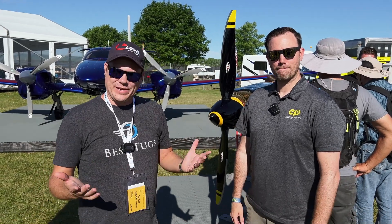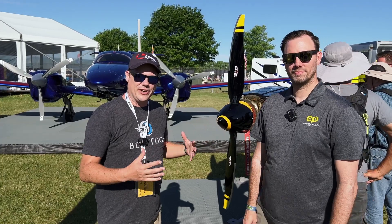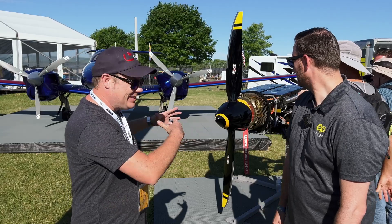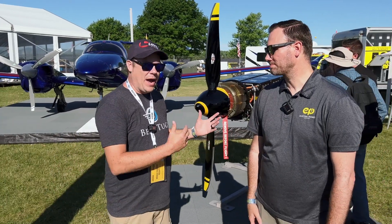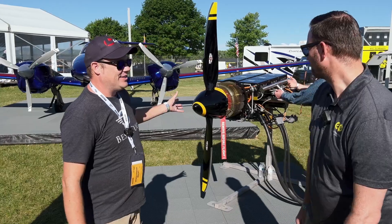All right guys, Carl here with Fly With The Guys, and I'm standing in what's probably one of the coolest things I've seen so far here at Oshkosh. It is an actual electric powered setup that you can put on the nose of the DA40. I'm here with Mike and he's going to tell us a little bit more about this. So what is up with this, seriously?